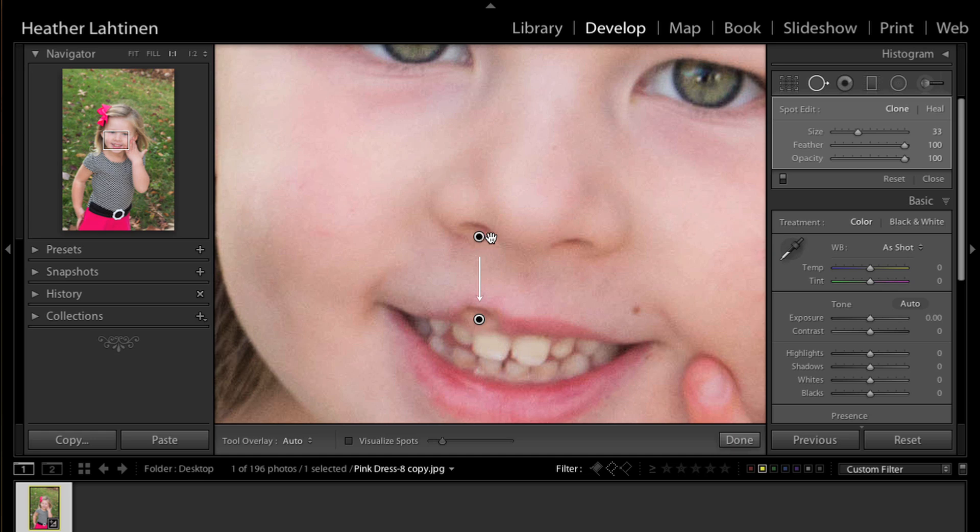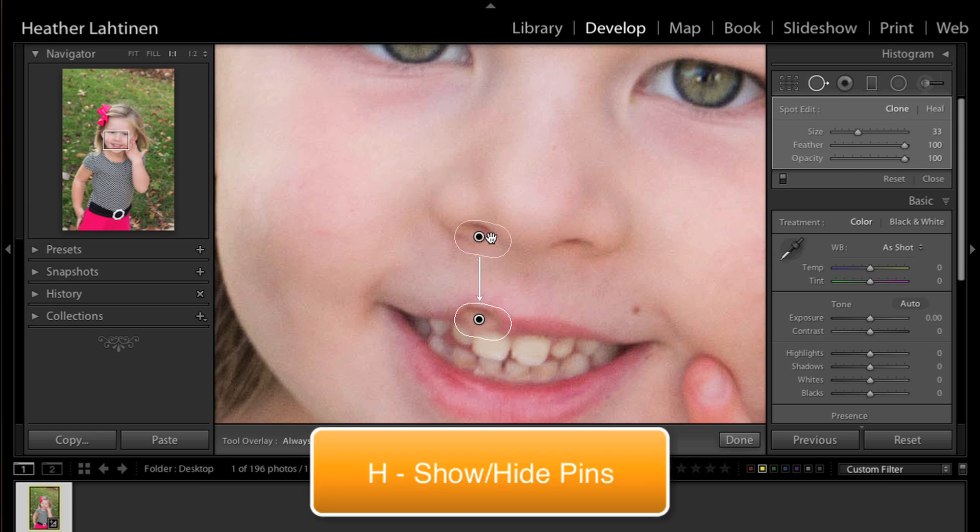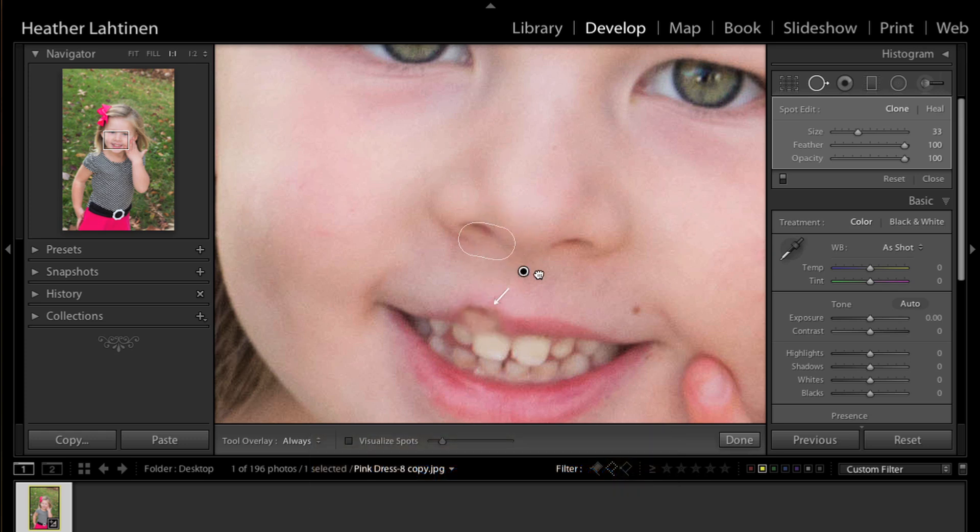If you have trouble seeing the nodes, press H on your keyboard to toggle that view on and off. I'm going to click and drag the source over to the other side of her lip and line it up so that it matches perfectly. When I let go, that looks pretty good.